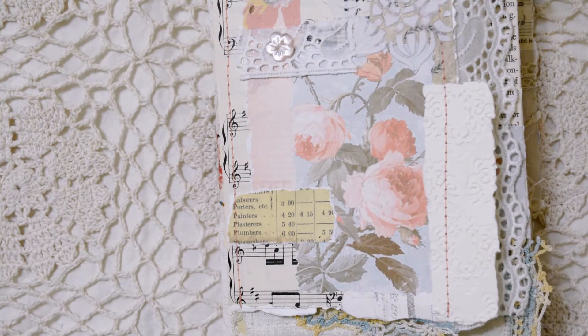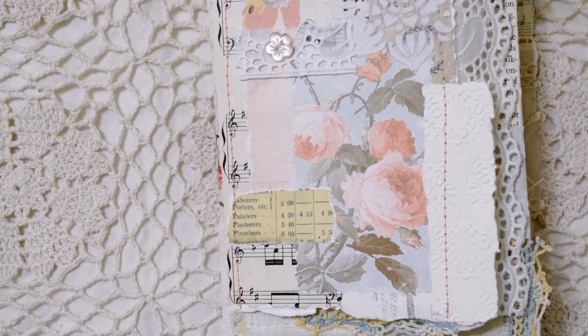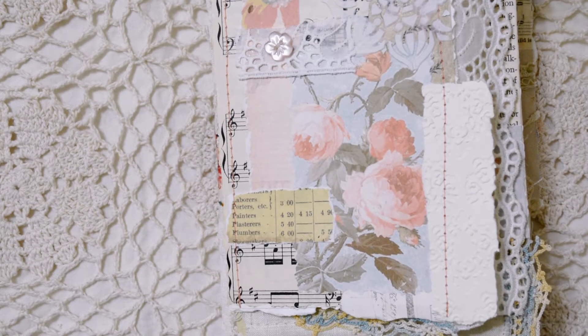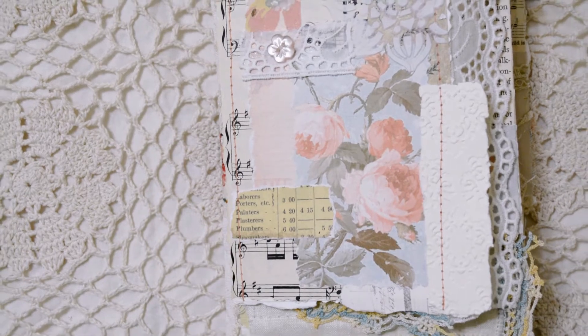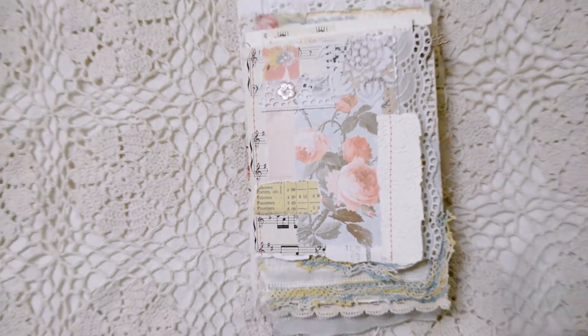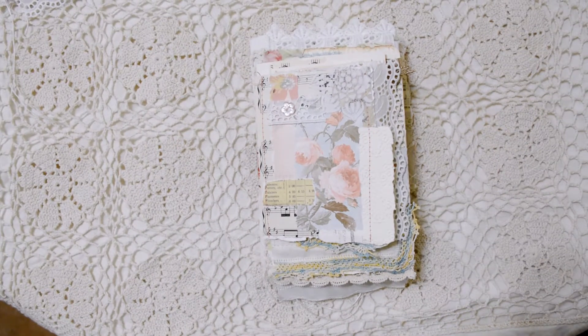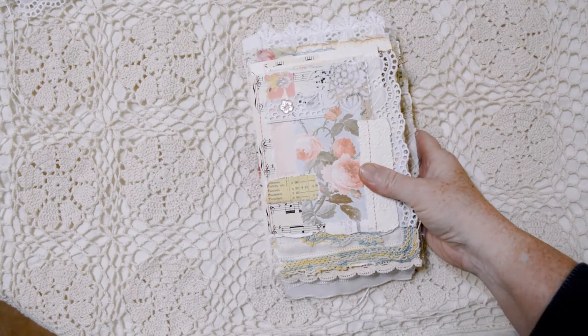Hi everybody, it's Anita from Llewellyn Arts again. I want to share another of the journals that I created since I took the course called Artist in Bloom from the Amity Bloom channel on YouTube. This is about the fourth one that I created after taking the course and I'm still loving working with all the materials and the whole style and process involved. So we'll take a look at all the details on this one.